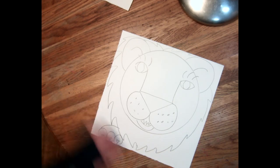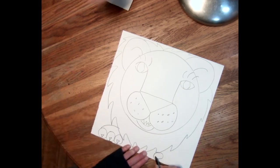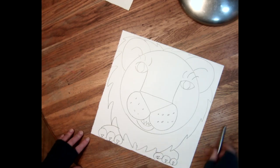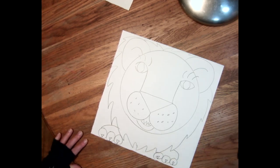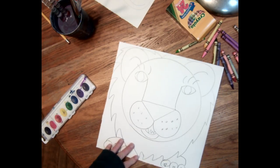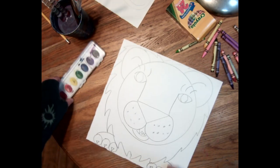Down here on the bottom of the paper I'm gonna put one, two, three claws — there's circles, there's a little patty paw — and I'll do that over here too. So one, two, three little toes, although maybe your lion has more toes with little triangle toenails in them. And then there's his little feet. There's our basic lion!